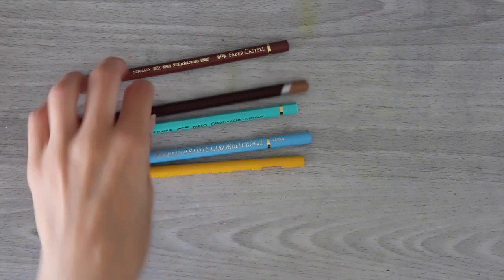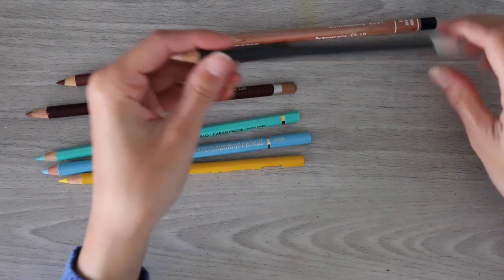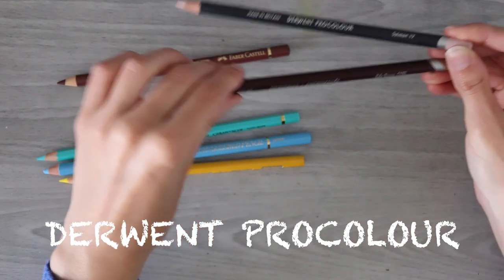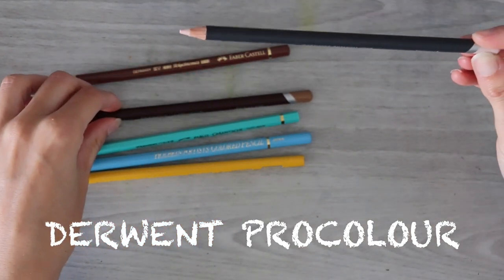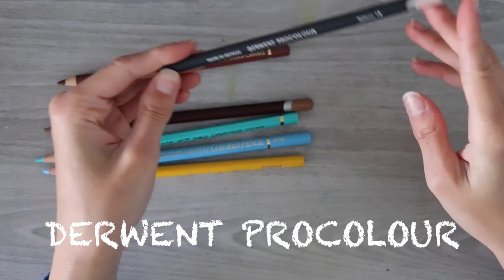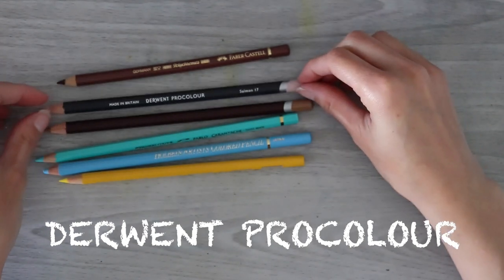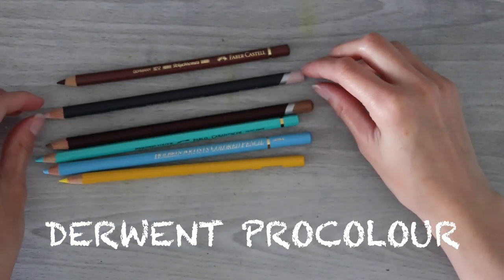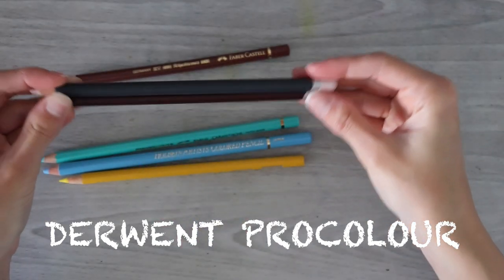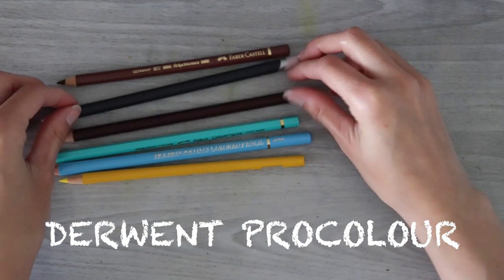I'm still putting the Derwent first because Derwent just feels sturdy. Speaking of Derwent, next we've got the Derwent Pro Color. Pretty much the same as the Color Soft but in a gray casing instead of the reddish-brown. And I actually prefer the gray casing, if I'm being honest. So that's going to bump it up ahead of the Color Soft. The reason I didn't explain much for this is because it's literally the exact same size and it's cased the same way — the only difference is the color. And these are both matte colors, by the way.